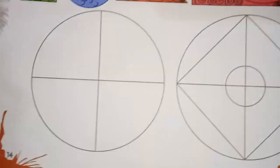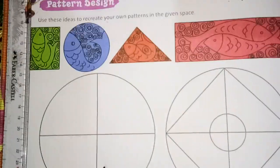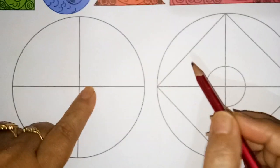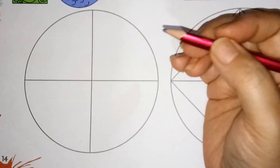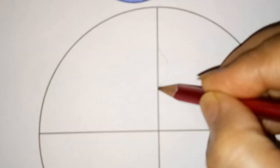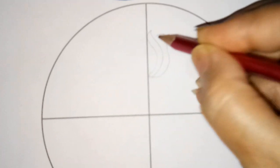We will draw only one block and we have to copy it the same in all. How we have to draw: first of all I will select this - the same circle, one part only I have to draw. I will draw this with this pattern.